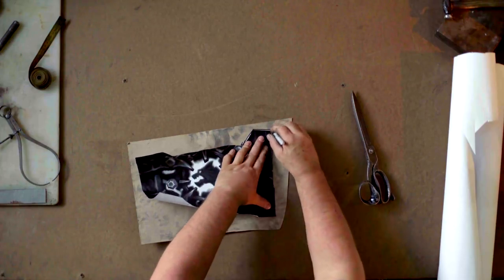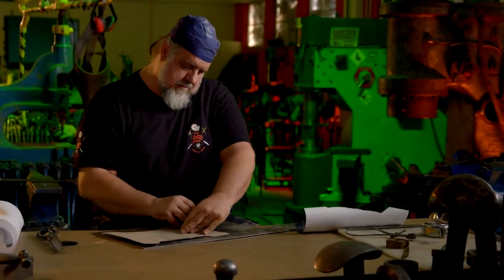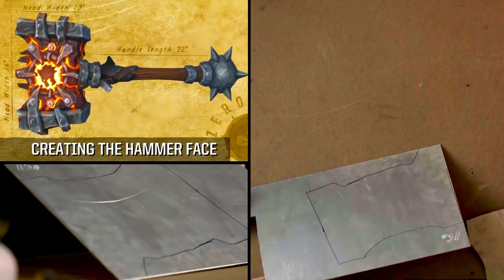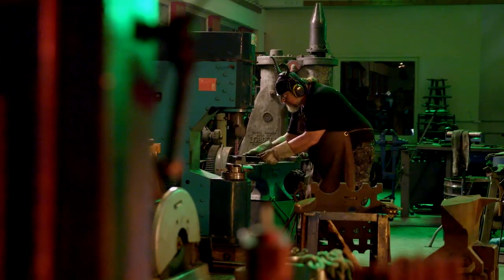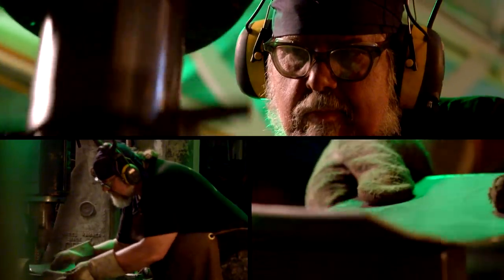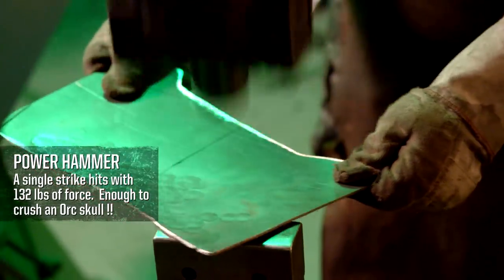I take a look at the drawing and create a paper pattern. Next, I'm going to work on tracing the sides of the hammer face onto 11-gauge steel and cutting that out on the bandsaw. After the panels are cut out, I'll bring them over to the power hammer and hammer in a bunch of lava-type distress look on the hammer face.